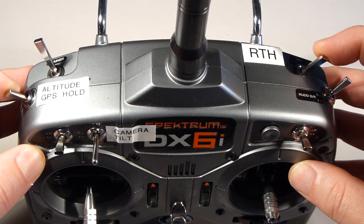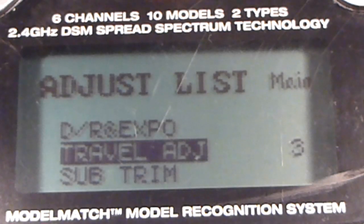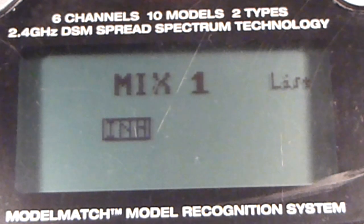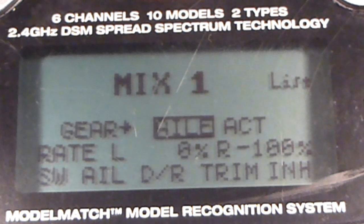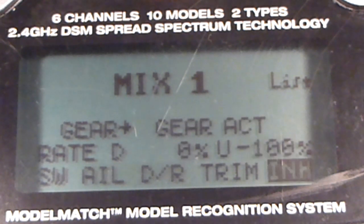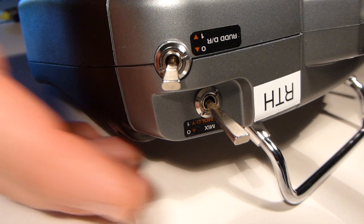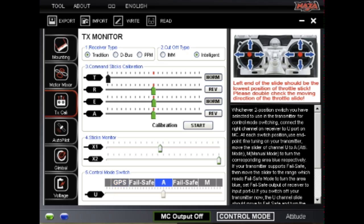Next, we'll set up the mix switch to act as a third position on the gear channel, and adjust it to activate a manual fail-safe mode. Go to the mix 1 menu and activate it. Set the master channel to gear, then set the slave channel to gear also. Assign this mix to the mix switch. With these values, the mix switch will activate 100% of the current gear switch configuration — that is, it will switch between attitude and GPS when activated.